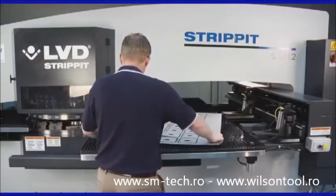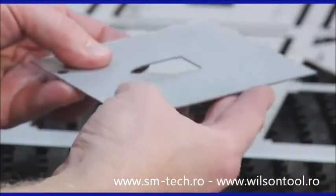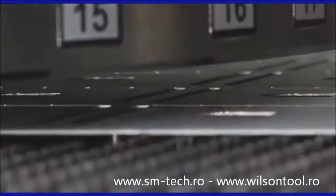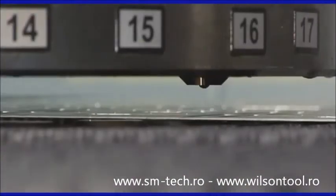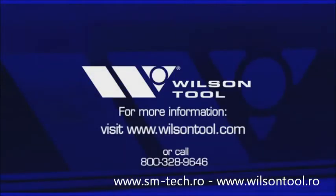The Wilson deburring tool can also be used to deburr nested parts, helping to reduce waste and further increase productivity. The latest in Wilson Tool's growing line of specialty tools, the Wilson deburring tool is designed to increase productivity by eliminating costly secondary operations. For more information, visit www.wilsontool.com.